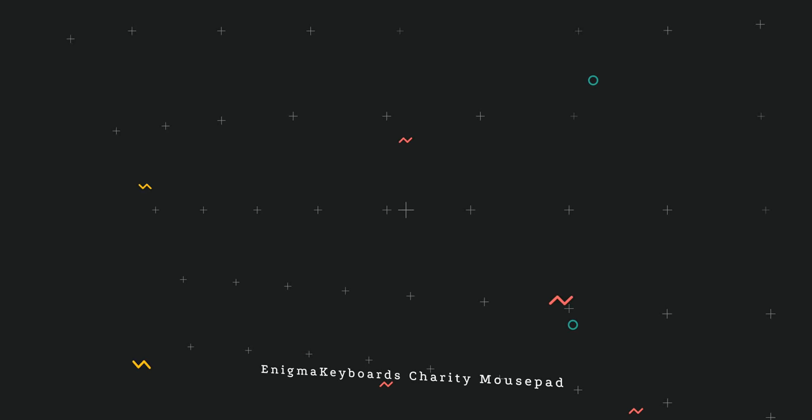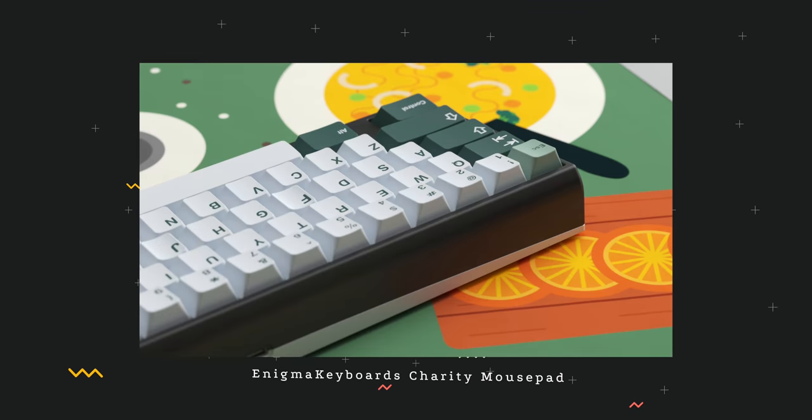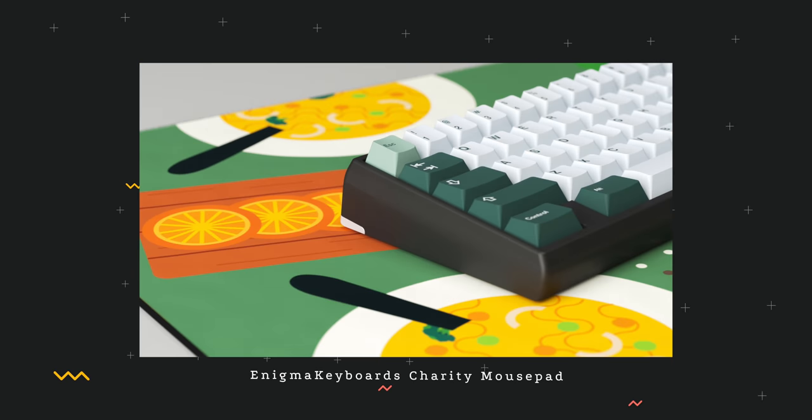We also have a desk mat from Enigma Keyboards, where 100% of the proceeds will go to World Central Kitchen to feed people around the world with hot meals. Sticking with the theme, it's a green desk mat with a pot in the middle and some bowls on the sides — the yellow and green give a nice contrast. It's coming in at $20 and it's an easy cop because it's for a good cause. I'm definitely hopping in for one.